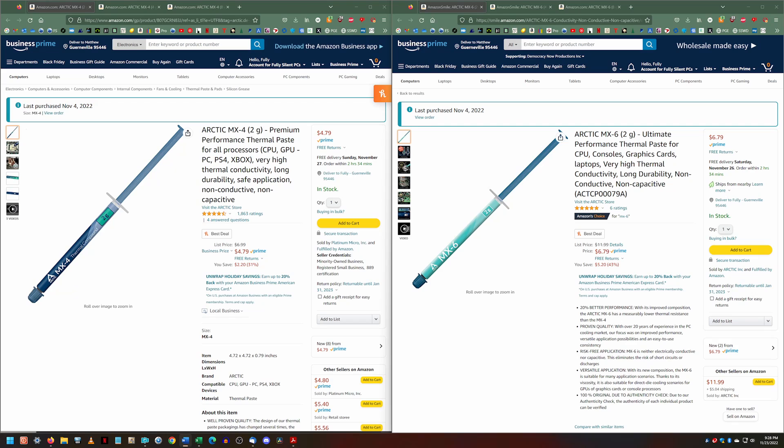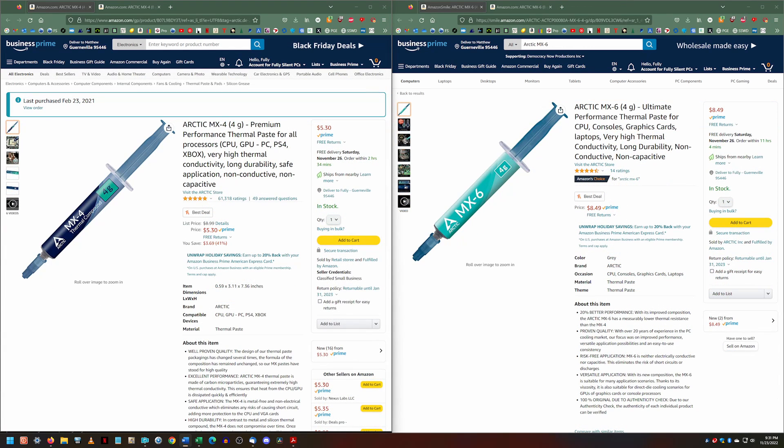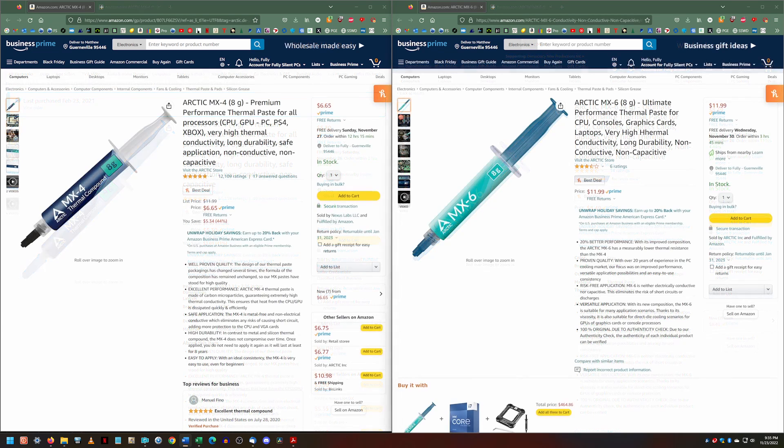On Amazon in the US at the time of this video, 2 grams of MX-4 costs $4.79 and 2 grams of MX-6 costs $6.79. 4 grams of MX-4 costs $5.30 and 4 grams of MX-6 costs $8.49. 8 grams of MX-6 costs $11.99.